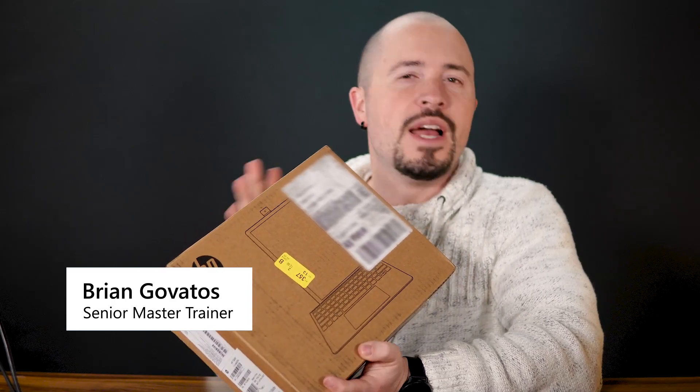I'm told that inside this box is the world's first tablet with a rotatable camera. I'm also told that inside this box is the world's first tablet with a 13 megapixel front facing camera. Intriguing, isn't it? Let's just get our hands on it, shall we? The HP 11 inch tablet PC. Let's see what all the fuss is about.